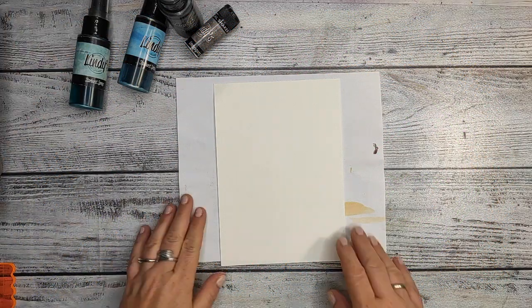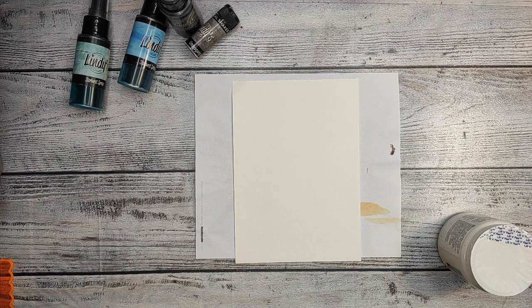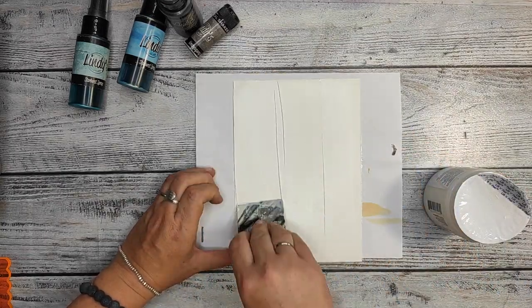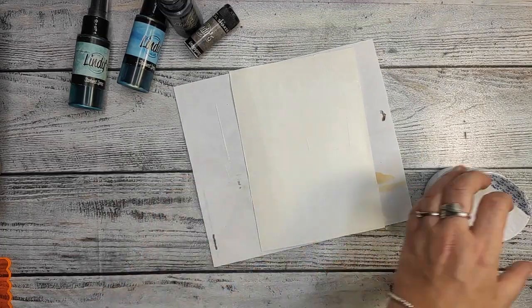I knew that for this project I'm gonna put a lot of mediums, a lot of heavy things on my paper, so that's why I use Absorbent Ground from Golden to cover the page first. So like that I have a base and I won't have too much seepage, or warping.